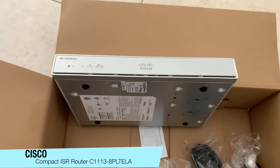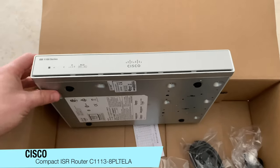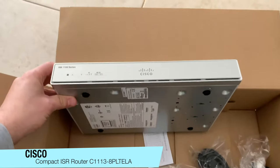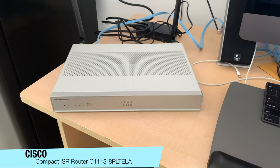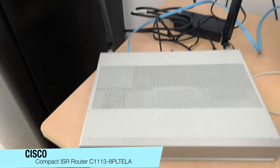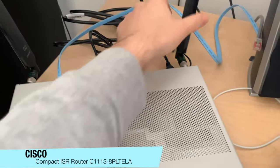So we'll power it on and have a quick look at how it functions. Here we have the router set up on the desk. I've put on the LTE antennas — it sits nice and easy on the table and doesn't take up too much room.